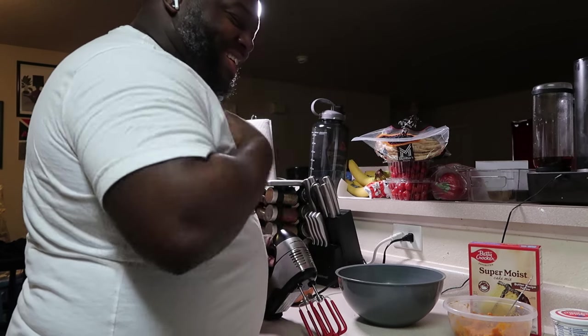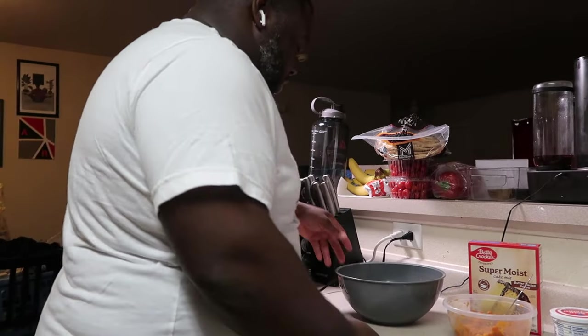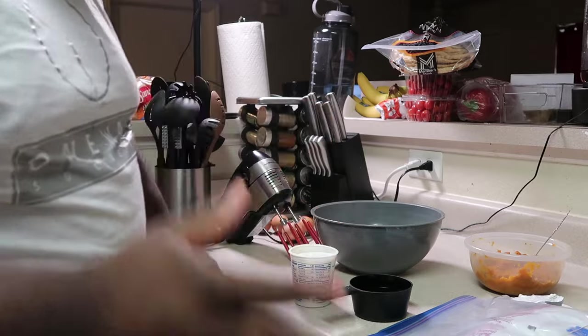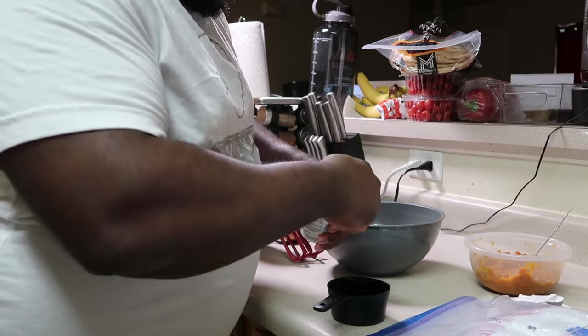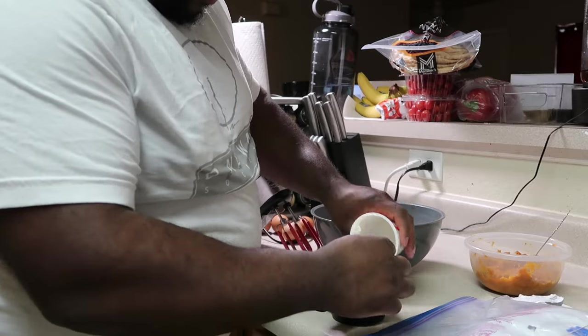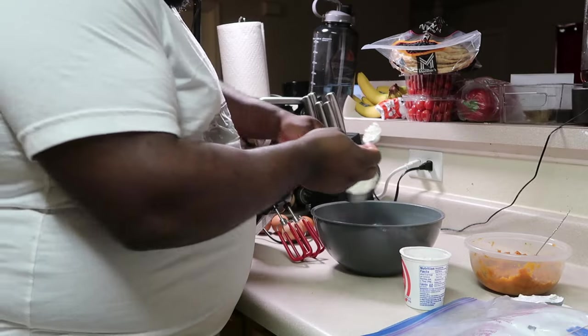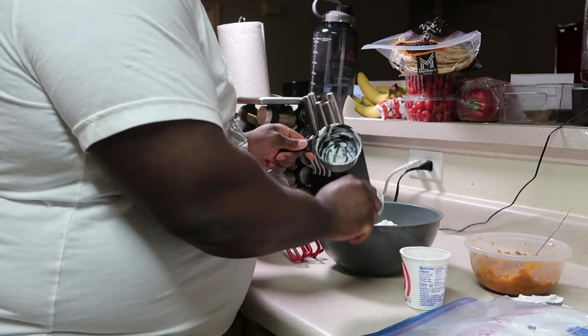How many sweet potatoes did you use? About one and a half. Okay, so let's get it. I added the cake mix to the bowl, now I'm gonna go in with a couple scoops of sour cream. I'm gonna add four eggs — yep, four eggs.